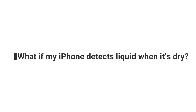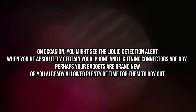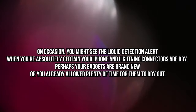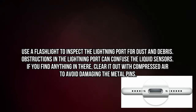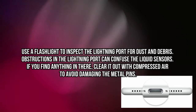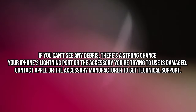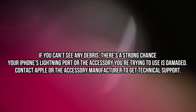What if my iPhone detects liquid when it's dry? On occasion, you might see the liquid detection alert when you're absolutely certain your iPhone and lightning connectors are dry — perhaps your gadgets are brand new, or you already allowed plenty of time for them to dry out. Use a flashlight to inspect the lightning port for dust and debris, as obstructions can confuse the liquid sensors. If you find anything in there, clear it out with compressed air to avoid damaging the metal pins. If you can't see any debris, there's a strong chance your iPhone's lightning port or the accessory you're trying to use is damaged — contact Apple or the accessory manufacturer to get technical support.